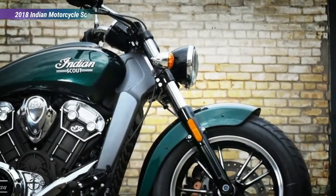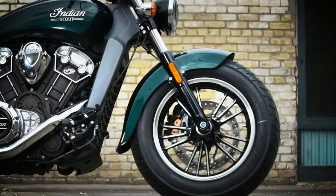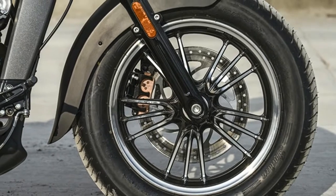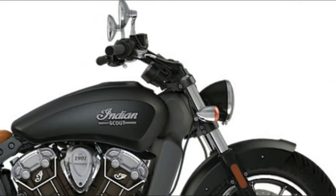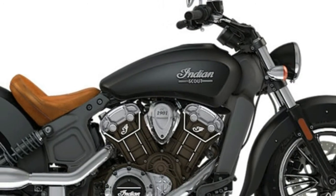Suspension travel is about average for a bar hopper — not an official category, but that's what it is — at 4.7 inches up front and 3 inches in back. You aren't supposed to go off-road with this ride. Cast wheels wrap up the running gear with 16 inches front and rear, and 298mm brake discs provide the stopping power.